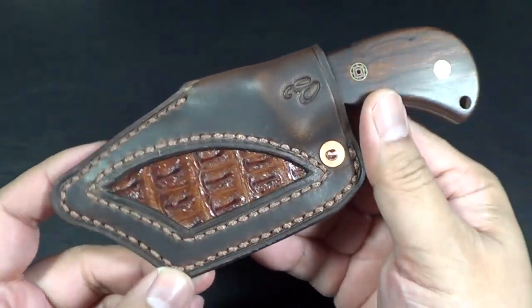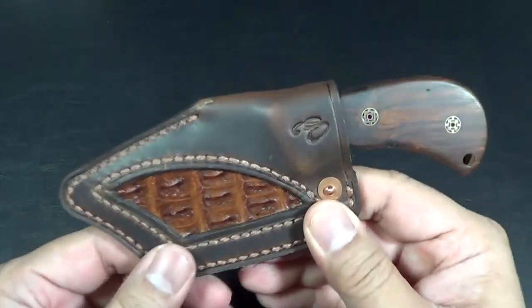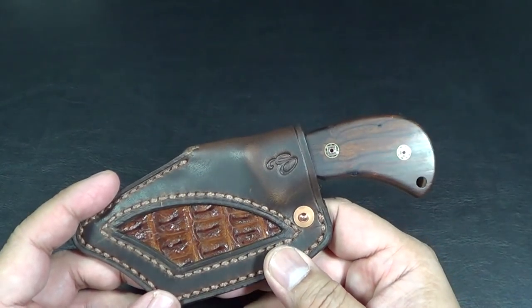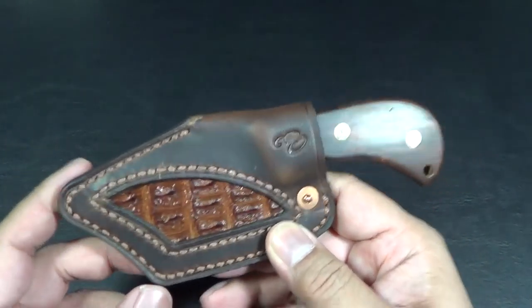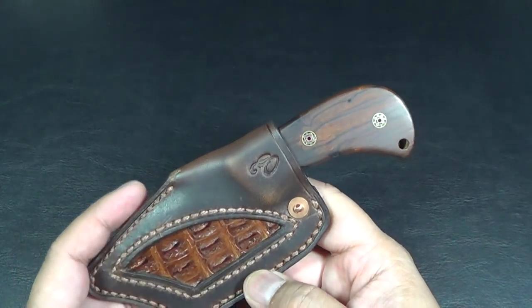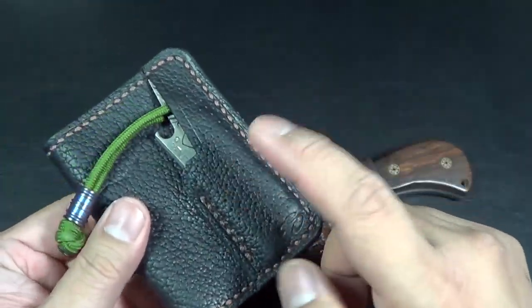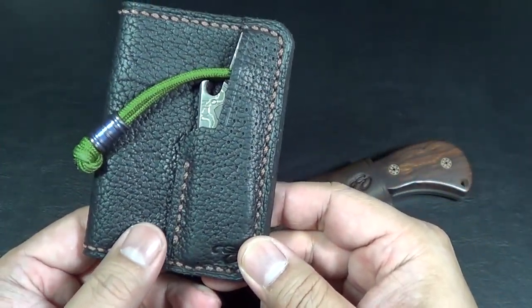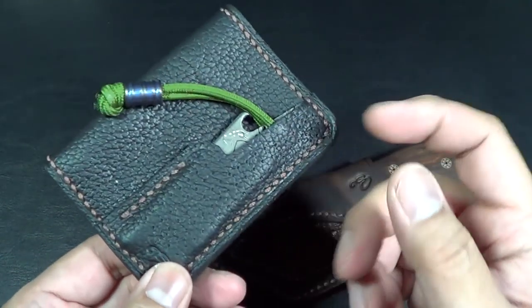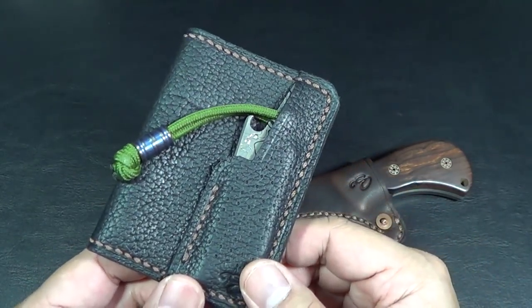Eric's from New Jersey. He makes small sheaths and wallets — basically wallets and sheaths. If you go to his Instagram account, he does a lot of wallets that have a pocket for things like the Rut, the Side Pop, or the Snail. If you guys aren't following him, you should check him out because he's got some pretty neat stuff.